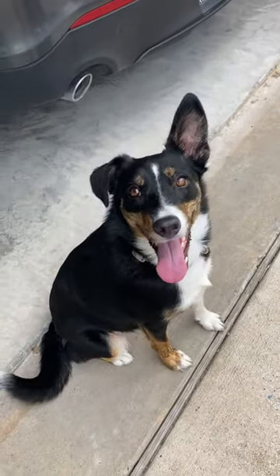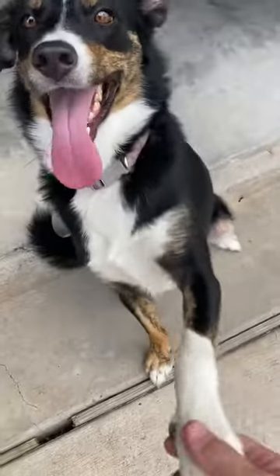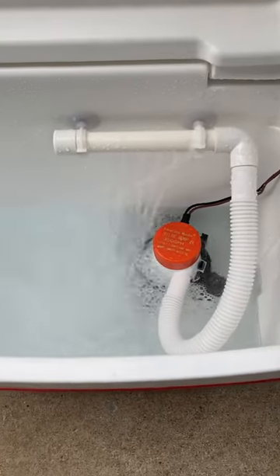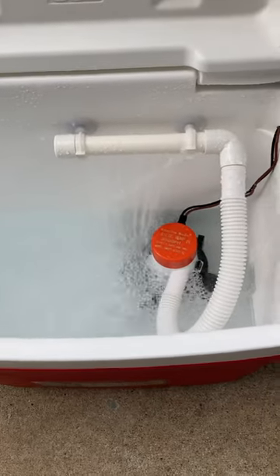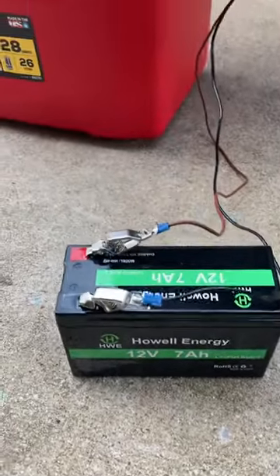Hey Gibbie, dog, want to do the intro? Shake, shake — good girl. Okay, look at the bait tank. It's running pretty good. I don't have much water in it, I'm just testing this out. This little bitty thing right here — running it good.